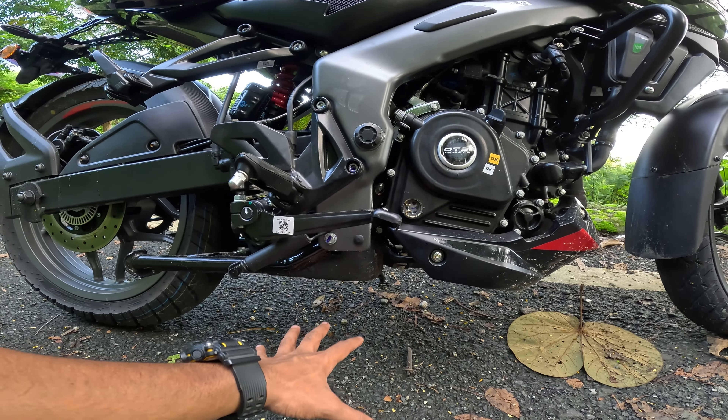Here you have a double rack strap. It's fuel injected. The tank is 12 liters. The mileage — the company claims 40 — but I would say you get around 35 to 36. It's an E20 compliant engine, so yes, it's an updated version.